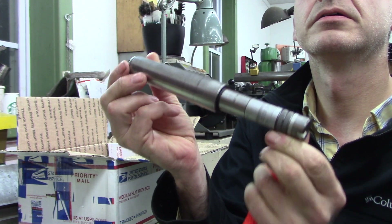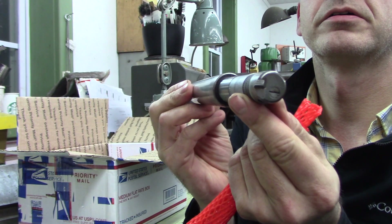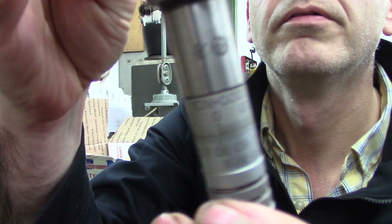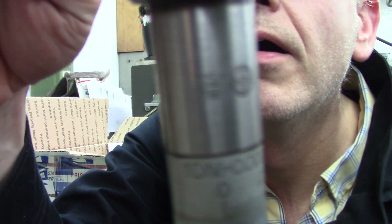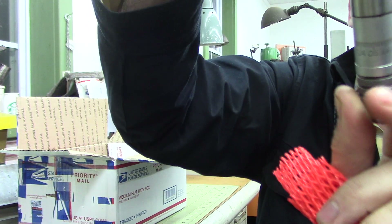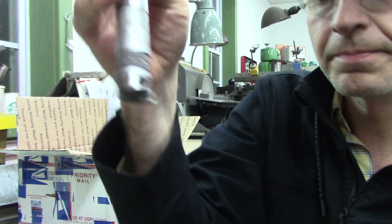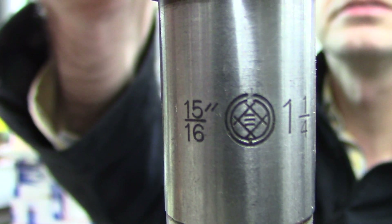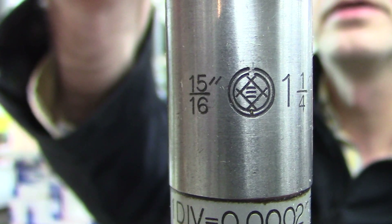Look at these jokers. Now, I think these are Kuroda — maybe. If you guys know what that symbol is, let me know. So it's a boring bar, five-six, fifteen-sixteenths to one and a quarter.